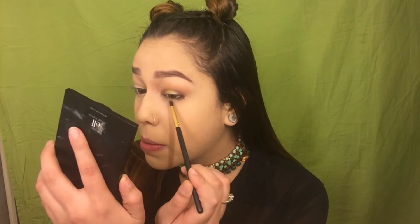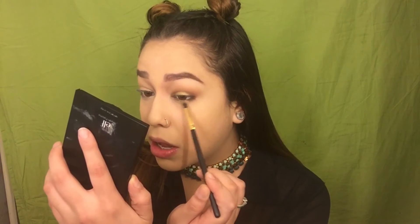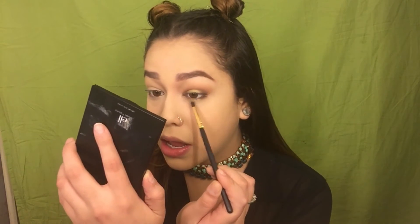I'm going to take that Colourpop shade and put it on the center of our lower lash line as well. Then I'm going to finish up this eye and pop on some of my favorite lashes from Huda Beauty — the style is Monique. The last thing I want to do with my eyes is go in with this Colourpop liner in the color called Show Me.